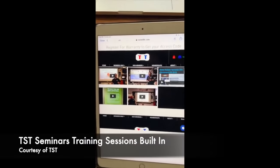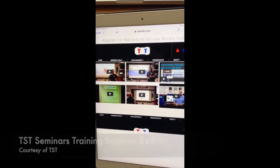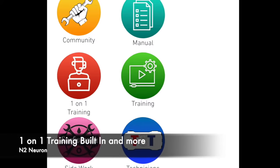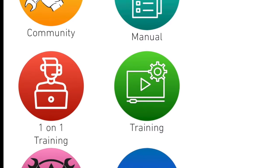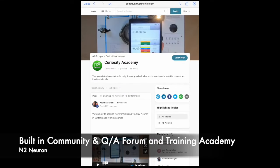Built-in one-on-one tool training with TST training videos and full sessions, built-in Curian team member training through fully guided trainings or community sections, and Curian's full community with data, trainings, and more.